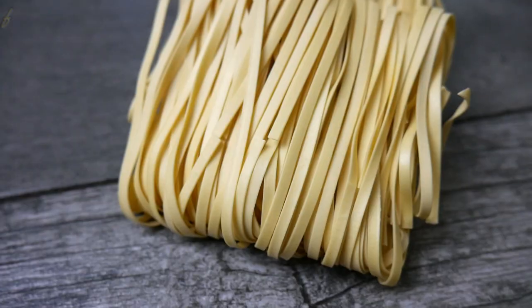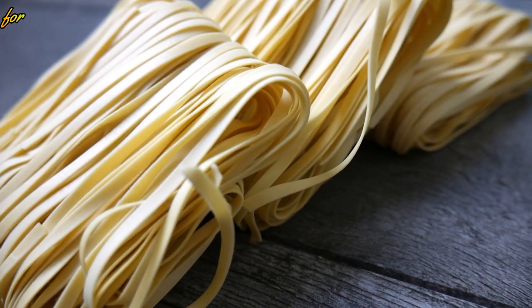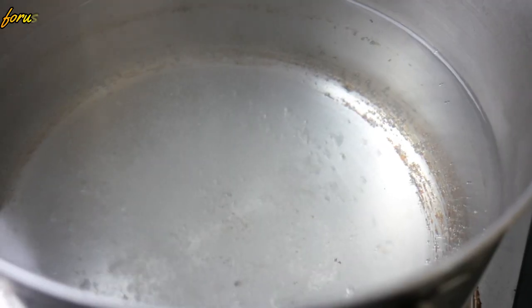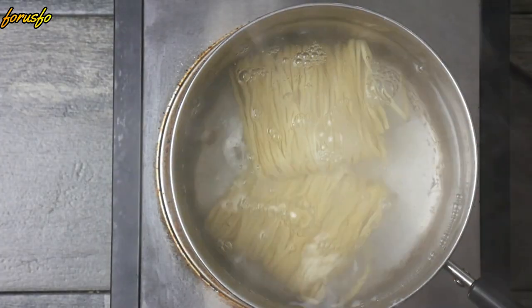Delicious stir-fry pork noodles, let's do this! Go to your local Asian market and just ask for a thin egg noodle — they'll be able to help you out.